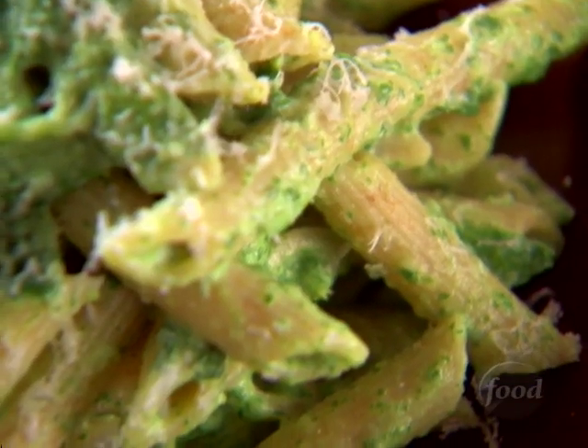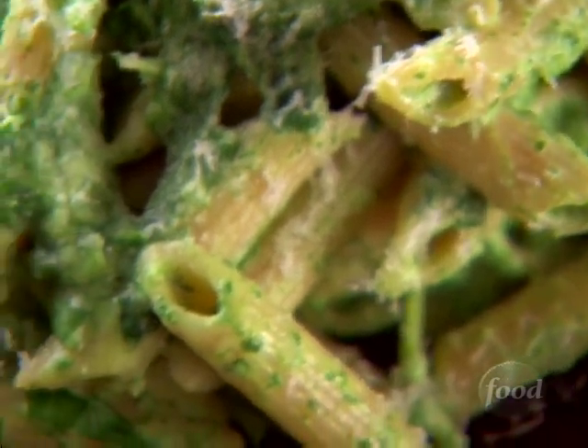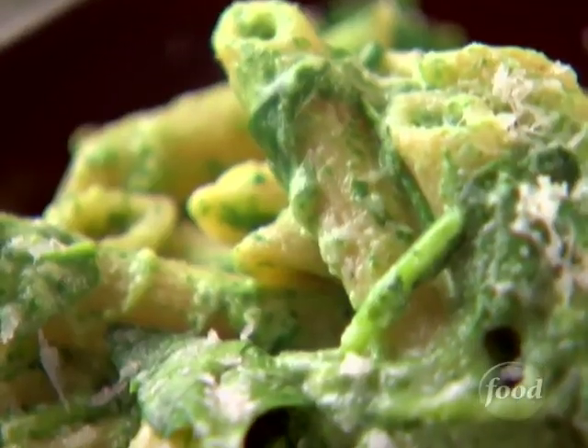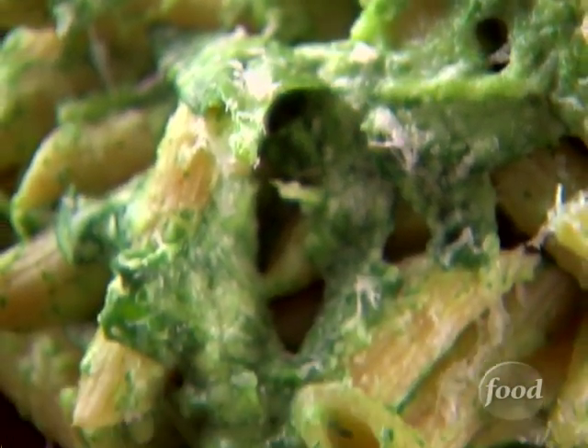Pasta is perfect for a feel-good dish. It's simple to make, endlessly versatile, and with a simple topping it stays light and refreshing. I blend cream cheese and goat cheese with spinach to make a creamy sauce, then toss it with hot penne straight out of the pot and fresh spinach leaves. A sprinkle of Parmesan on top and my penne with spinach sauce is ready to eat.